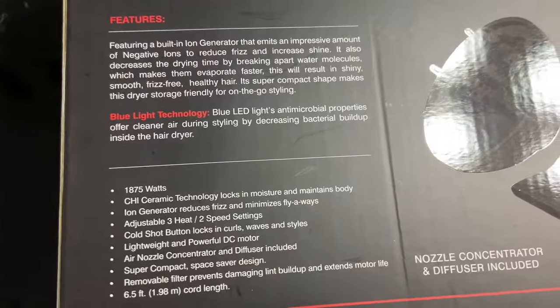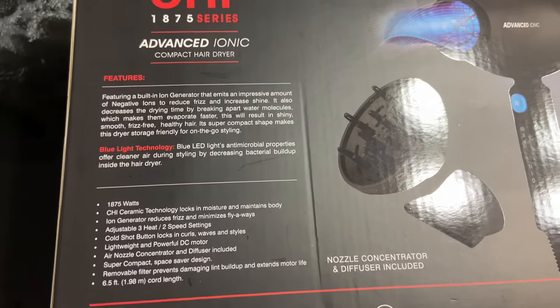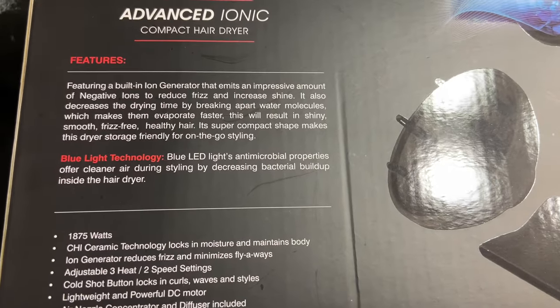I had control over what heat setting I wanted to use, so I didn't need to use it too hot or too cold. It's nice to be able to customize exactly what I like for my hair and what it needs.